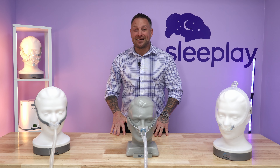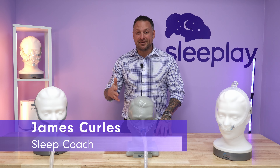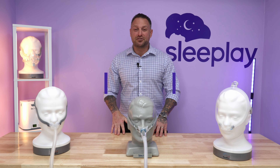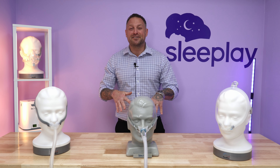Hey Sleep Play family, welcome back. This is James again. We'll be discussing today the end of our series — our favorite nasal pillow mask of 2023. On previous episodes, we discussed our favorite full face mask and our favorite nasal mask. Let's get into it.